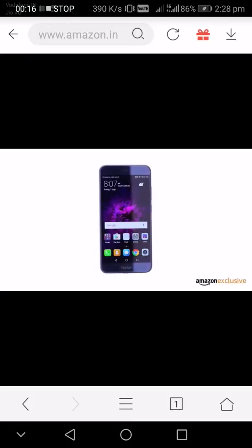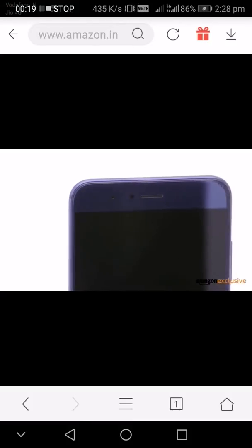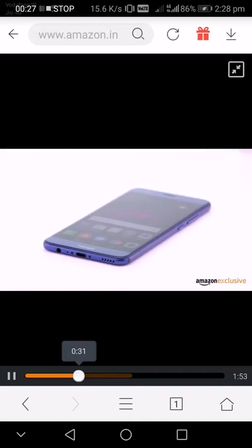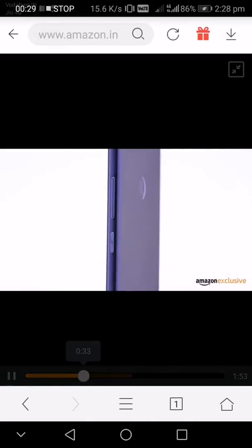It comes with a Gorilla Glass screen and an eight megapixel front camera. Below you can see a USB Type-C port, the regular 3.5mm headphone jack, and the opening for the speakers, as well as the power button and volume rocker on the right.